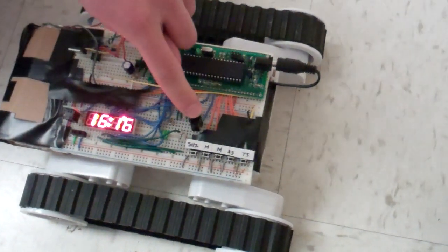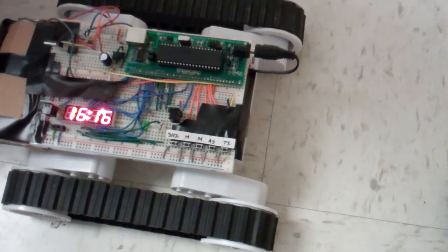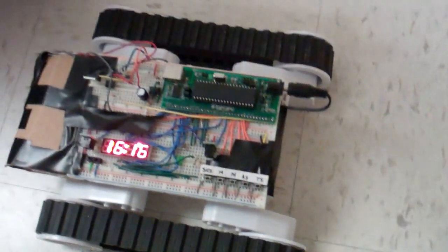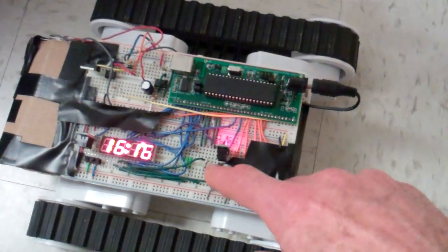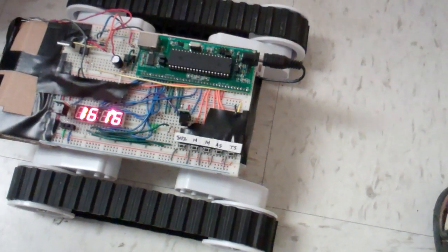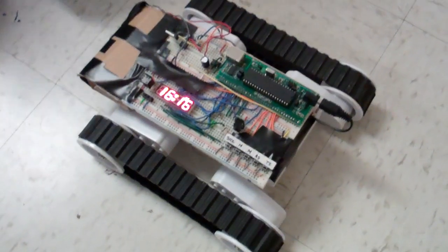We have a basic proximity sensor that uses IR. If it senses an object, it outputs a digital high, and then the microcontroller reads that. You can see a light go on the back of it, which indicates that it sees an object. There's one on the snooze alarm.